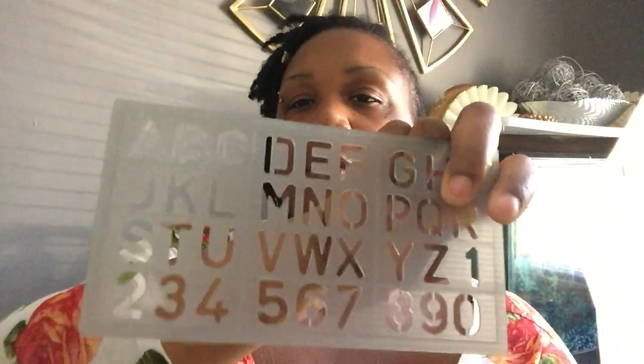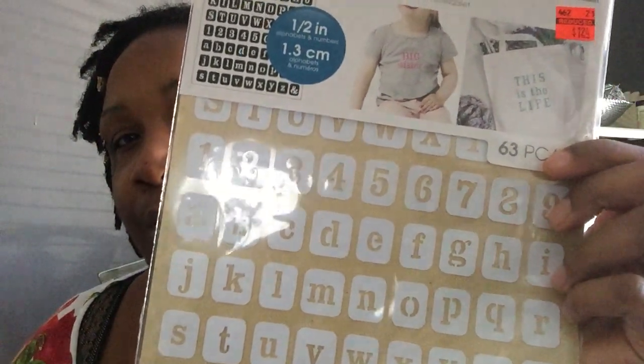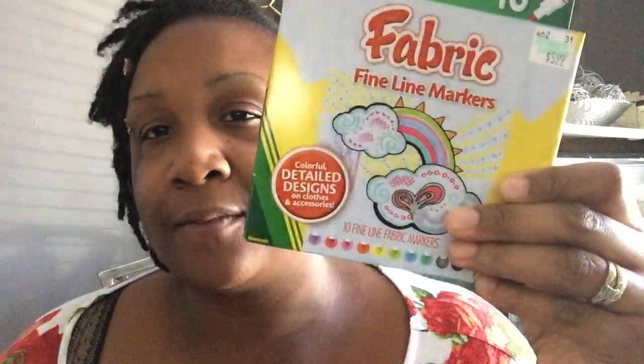The letters on the stencil are small enough to work with, so I got that. I also got another stencil that was on sale for a dollar and 24 cents. It's an adhesive stencil — you stick it on and it's reusable, you can peel it off and put it back on. Then I got some fabric markers; those were $5.99. They have fabric markers of all different kinds, but this was the cheapest I found. Most of this stuff says to let dry for four hours, then you can wash it after 72 hours.